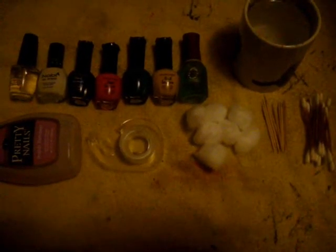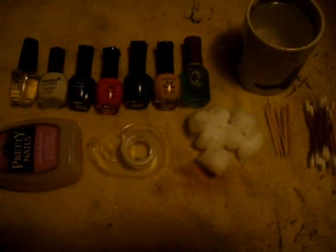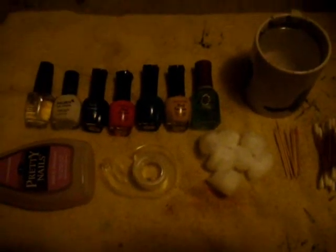Hi, this is Deidre and today I will be showing you how to water marble, or water marbling as you could say. There are a couple of things you're going to need.